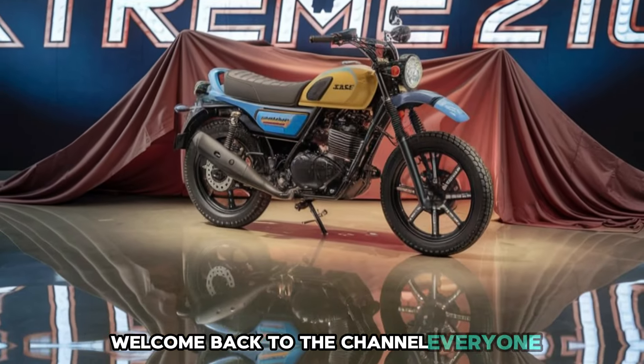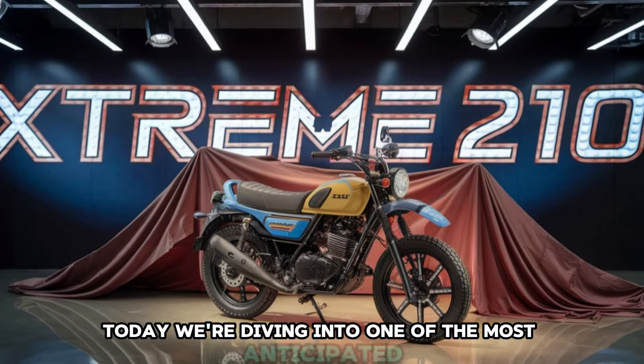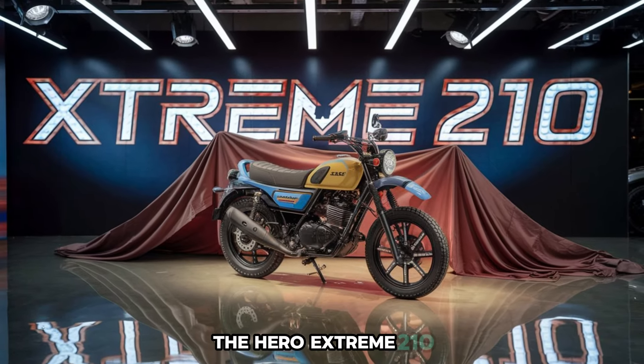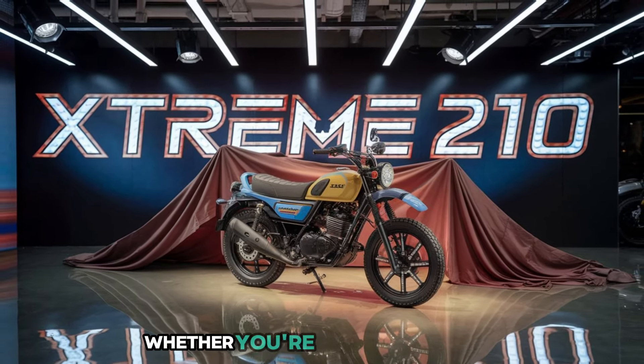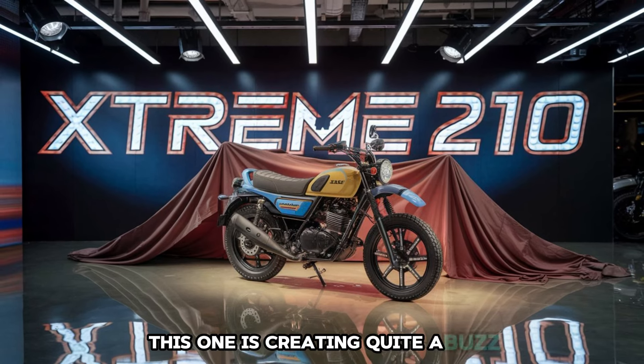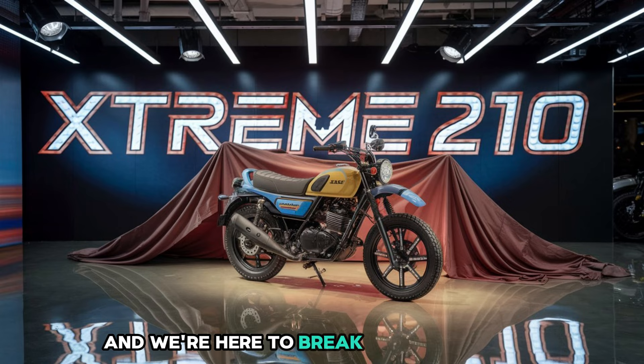Welcome back to the channel, everyone. Today, we're diving into one of the most anticipated motorcycles for 2025, the Hero Xtreme 210. Whether you're a bike enthusiast or just looking for a solid upgrade, this one is creating quite a buzz, and we're here to break it down for you.